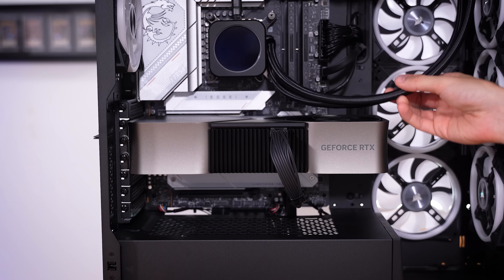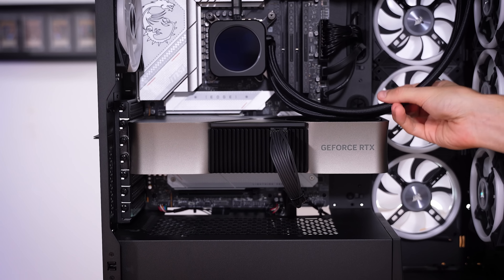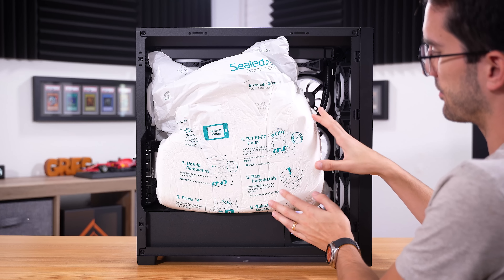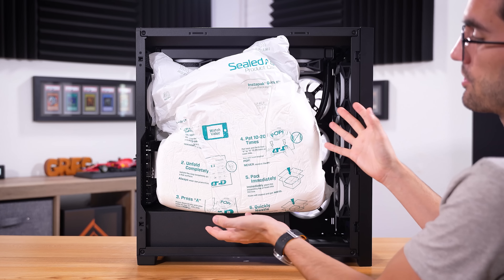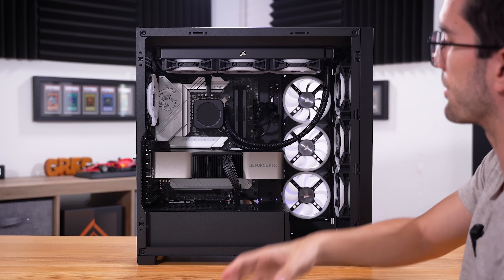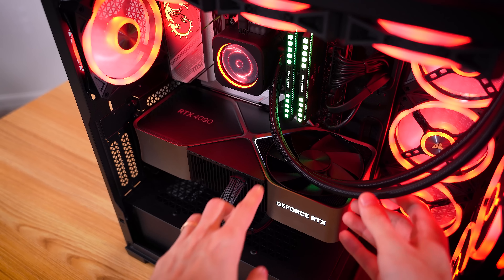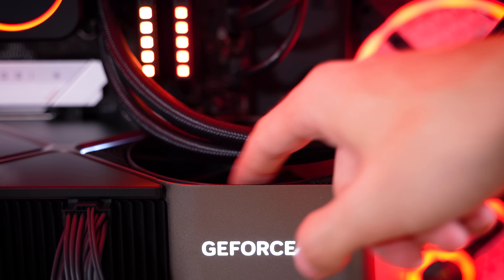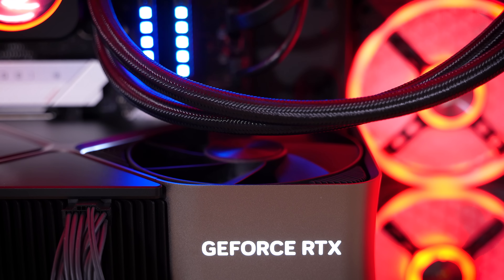One thing I noticed right out of the gate is the clearance between the AIO tubes and the top fan near the RTX 4090 FE. These were practically touching by the time the system arrived. The system ships in a crate with an inflatable sealed air pack — which is good for keeping the graphics card stable — but it also pushes the tubing down into the top fan, which could create noise or potentially damage the fan. So if you're buying this, make sure those tubes are out of the way. A bit of an oversight on Origin's part.